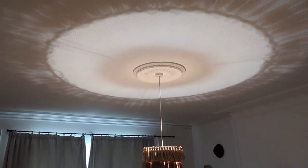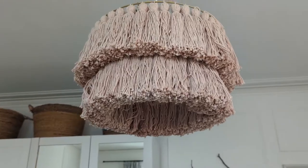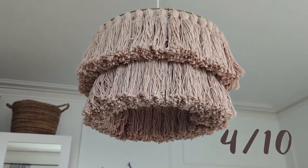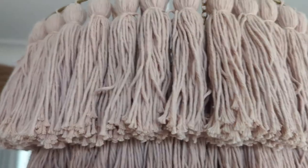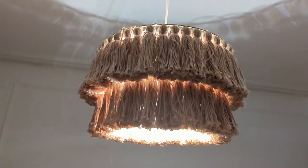One cool thing is that it creates an interesting pattern on the ceiling at night. Overall I would give this a 4 out of 10. It is pretty and I'm going to keep it after all that hard work, but it's not my favourite and I don't think it was worth all of the time and effort that went into it.